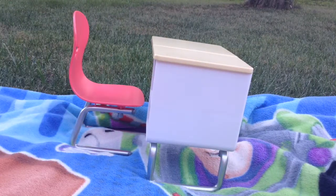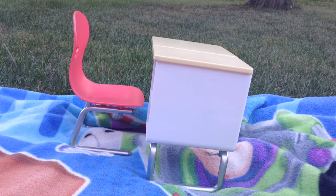Hey guys, it's Rose Rush and today I'm going to be reviewing this American Girl Doll Desk. Let's get started.